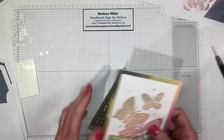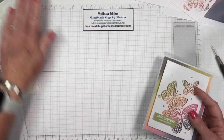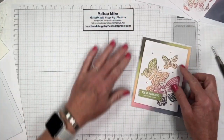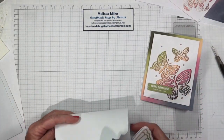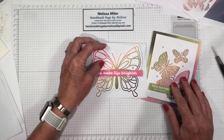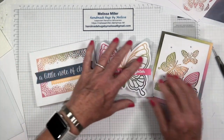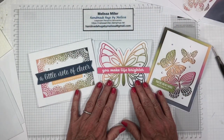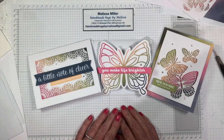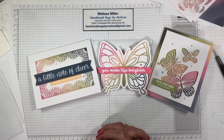So we have our three cards — but you actually get nine in this kit, we're just doing three for demonstration purposes. You have three of the butterfly layering base, three of the large butterfly with your sentiment, and three of the rainbow little note of cheer. Those are just beautiful. I'll put the link below for my online store so you can check out all our other kits. Next time we will definitely be doing a project out of the new catalog. Thank you so much for joining me today. Until next time, have a great day — bye-bye!